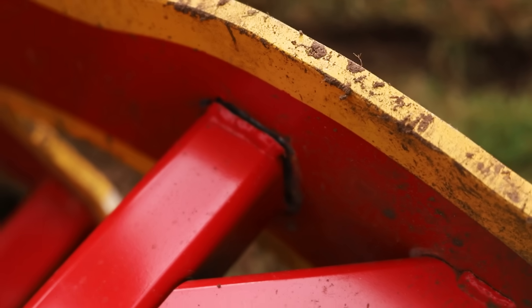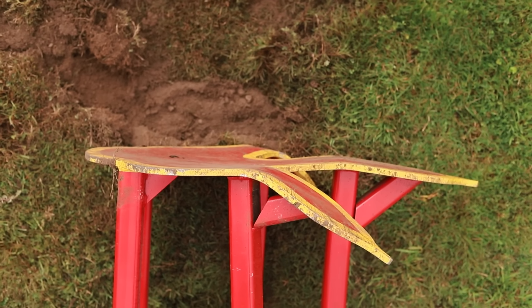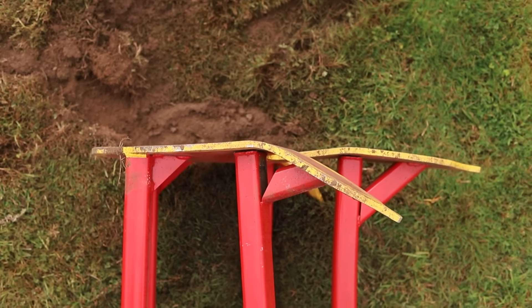Wow. I suck at welding, or I'm under-equipped — a little bit of both. I definitely need a hotter welder. Yes, under the right circumstances, you can sense a T-Rex approaching through a cup of water, a puddle, or by feeling it through the ground. It definitely doesn't make the sound it does in the movie, but of course that's stylized.